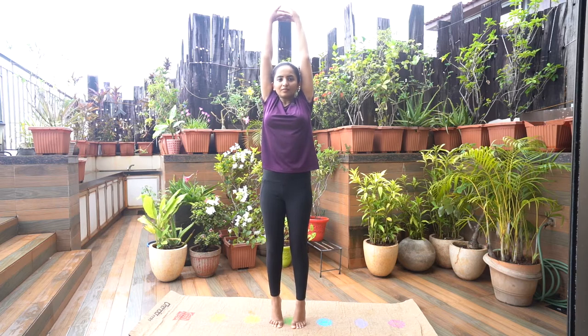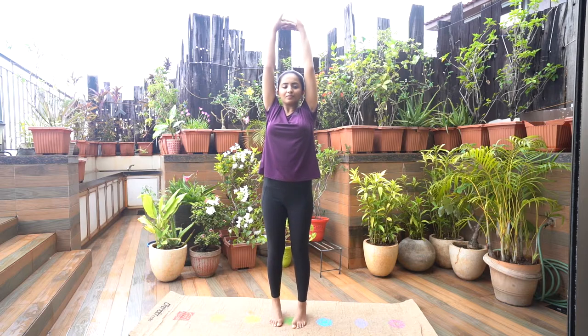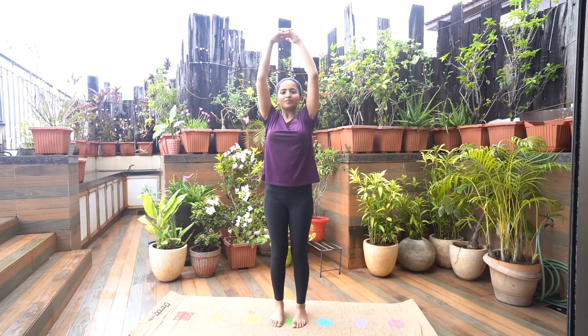Inhale and stretch up your arms, shoulders and chest while raising your heels and standing up on your toes. Balance your body as you stretch the whole body. Hold here for a few seconds. Exhale and slowly release by lowering the heels and lowering the arms to the side of the body.